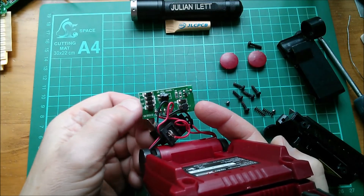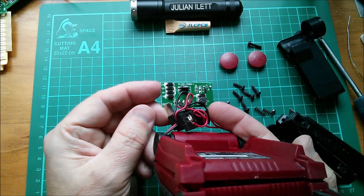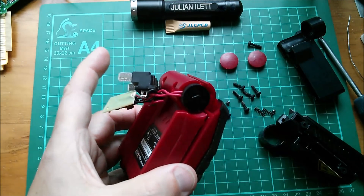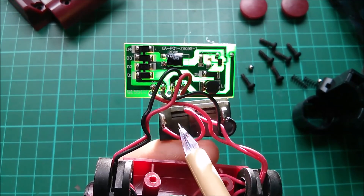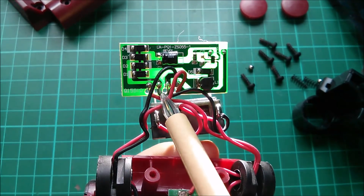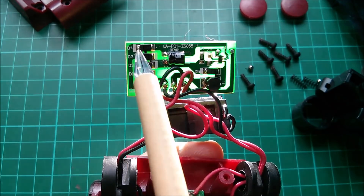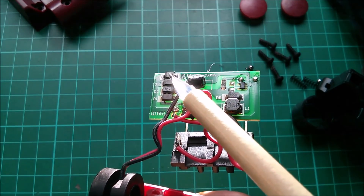We have a circuit board with an inductor and four diodes - and they are in a bridge configuration. Power from the connector goes through the on/off switch and arrives at these two connections, and they do indeed go through a four-diode bridge rectifier. Plus going through two diodes in one direction, negative through the other two diodes.